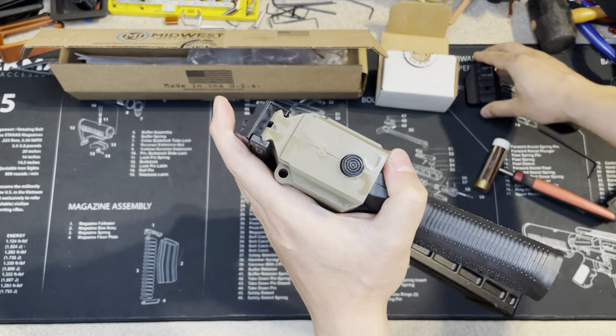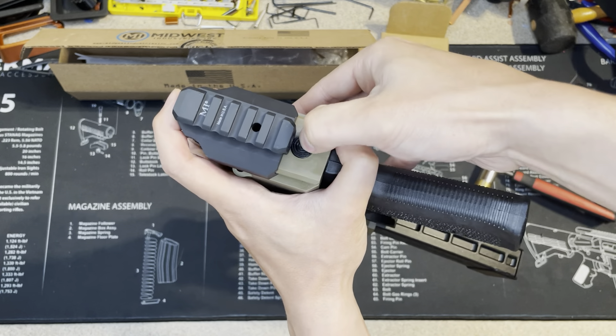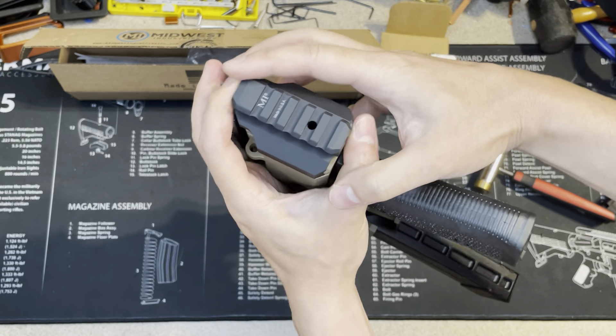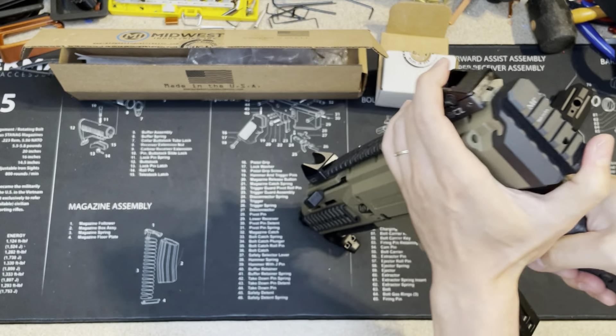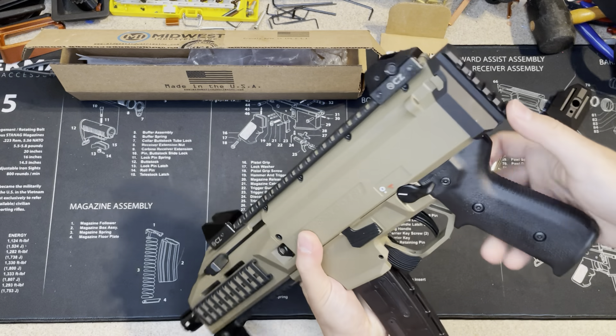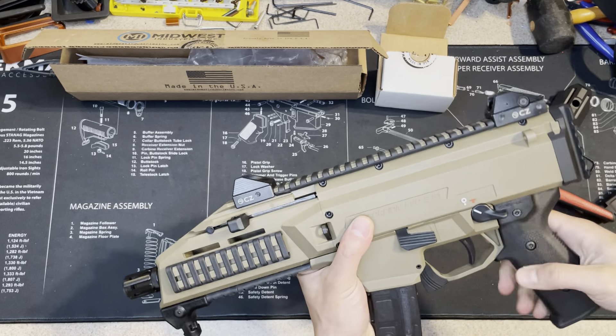Now let's put the new one in. You just need to push it down and then you'll hear the click — that's it. It's not as tight as the original one, but this should be fine.